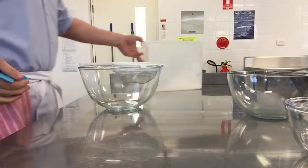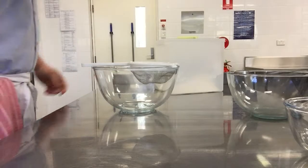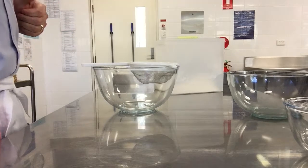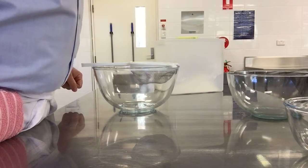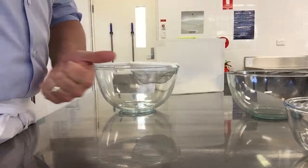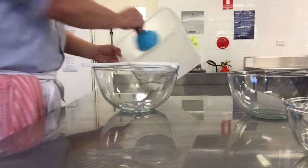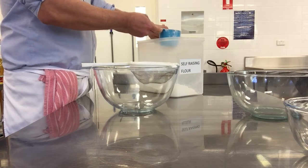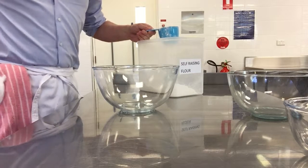Why are we sieving the flour? To remove the lumps - so it's a powder instead of chunks. And we remove any other foreign bodies. Write that word down - 'foreign bodies' - because you'll come across that in food technology throughout the years, when we talk about sieving flour. So we've got one level cup - it's not a cup measurement unless it's level. So that goes in, self-raising flour.